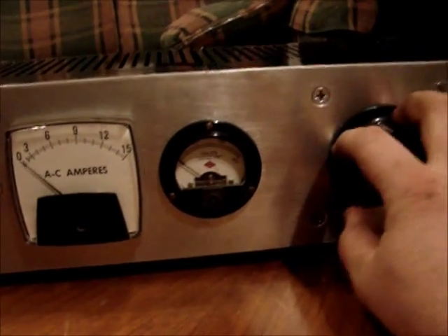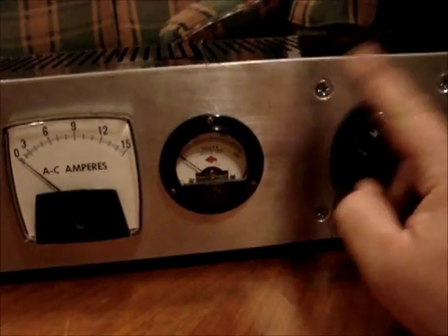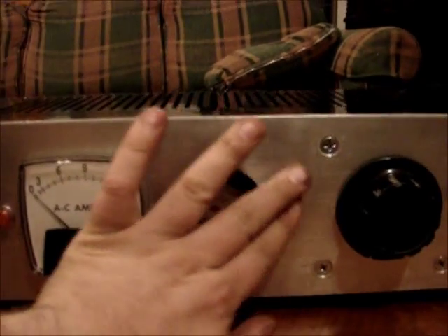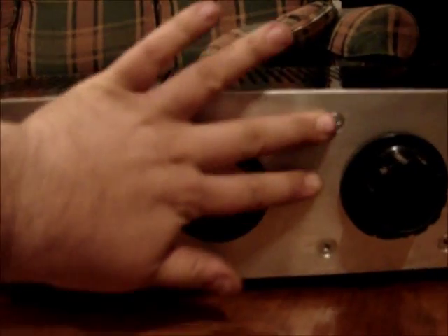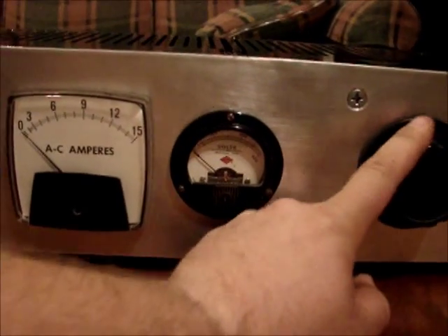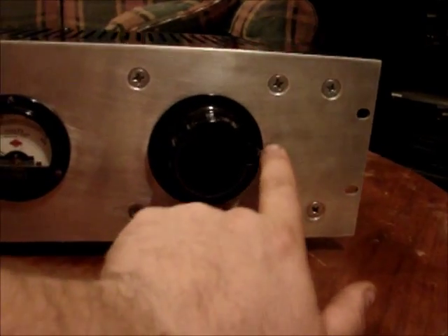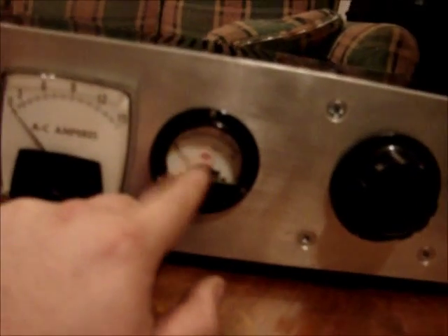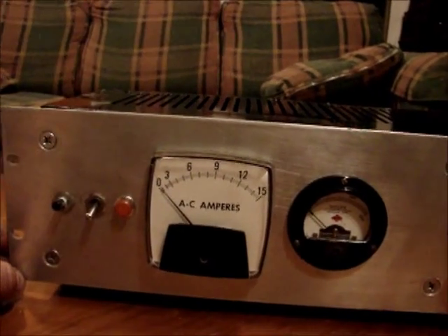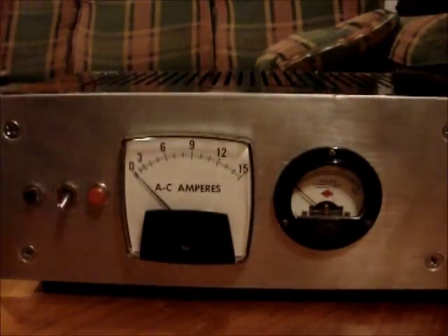I don't have a faceplate because that was printed on the front of the plasma cutter. I want to make a decal or something — I certainly don't want to mark on there with a marker. I'd like to make a decal so you know where you're at; for example, if 120 volts is right there, mark it so you know. But you can look at the voltmeter, and that's a pretty accurate voltmeter. And if it puts out more than 10 amps, the circuit breaker will kick out, protecting the Variac.